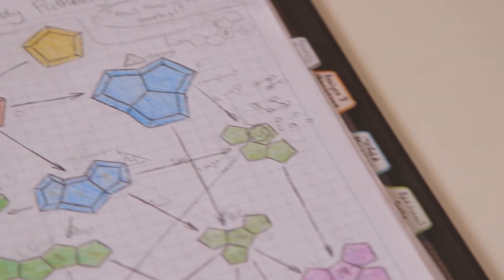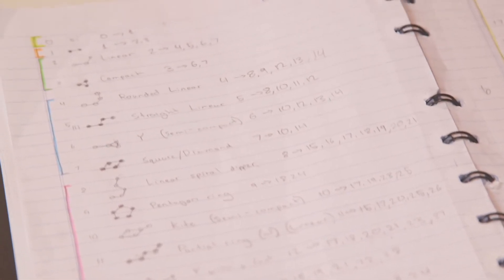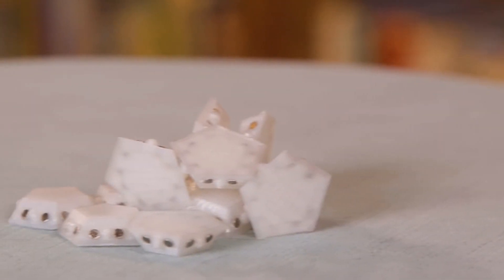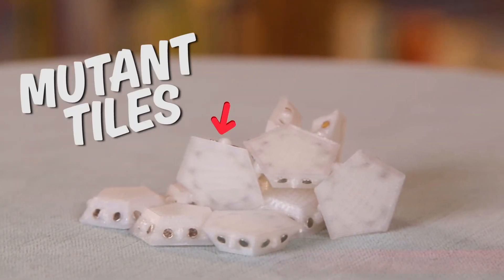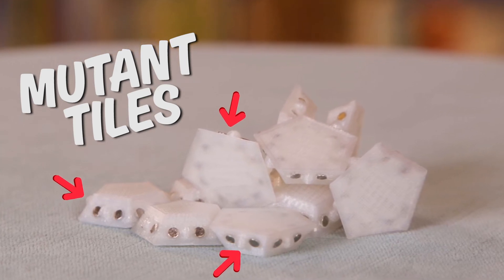The second component of my project was trying to form a unique antiviral therapy. What I decided to do was create mutant tiles, so I went back to the drawing board with my 3D printing model, and I created bumps on the sides of each of the tiles, which hinders the viral assembly.